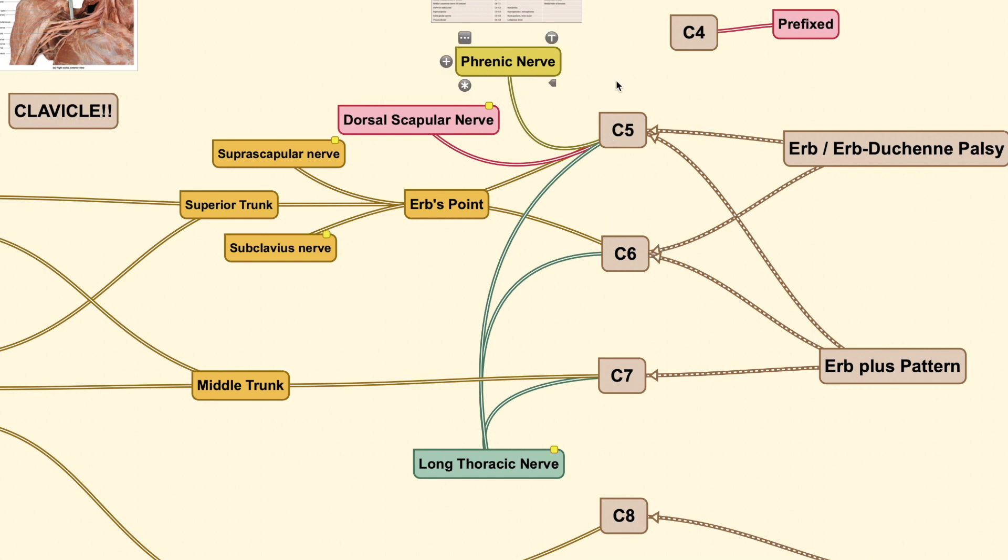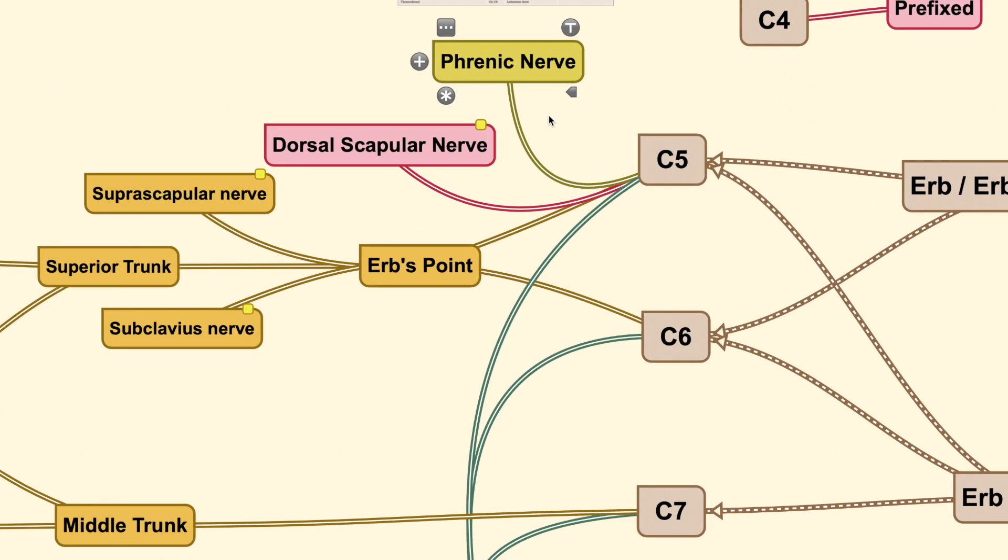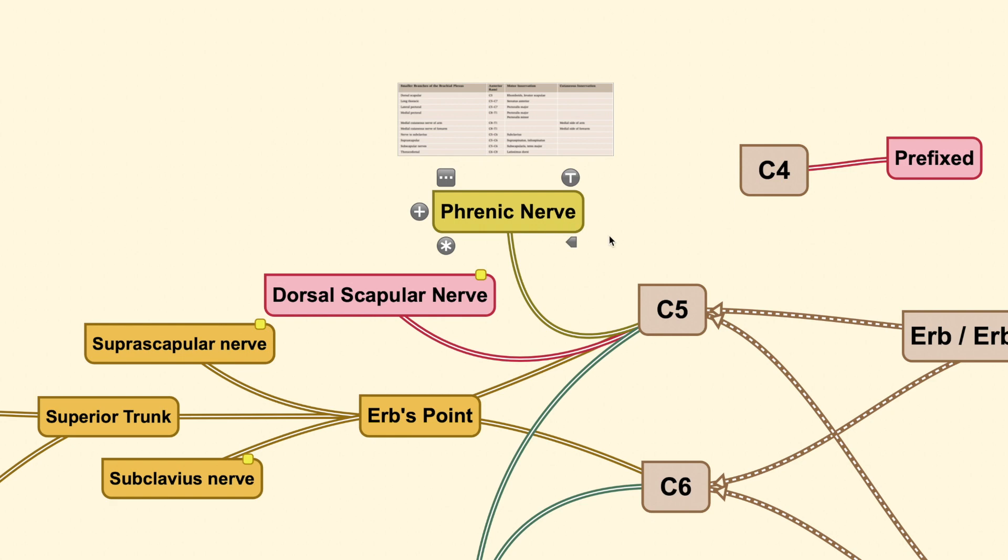The first is the phrenic nerve. The phrenic nerve does not come only from C5 but also from C3 and C4. The mnemonic to remember this is: 'C345 keeps the diaphragm alive.' This tells us that the phrenic nerve innervates our diaphragm, and its innervation comes from C3, C4, and C5.